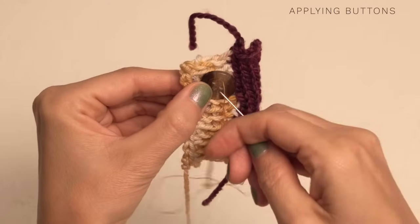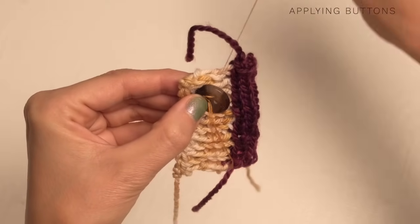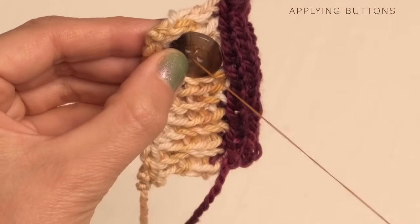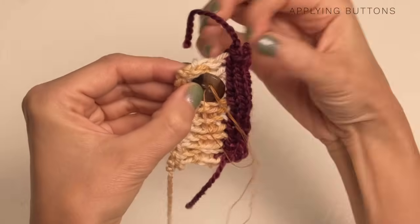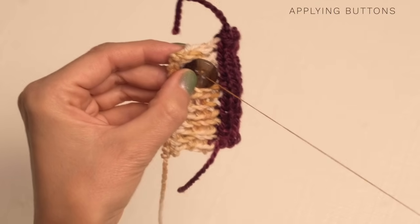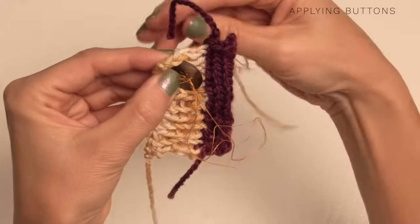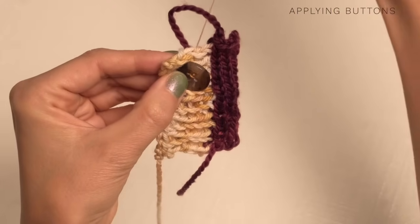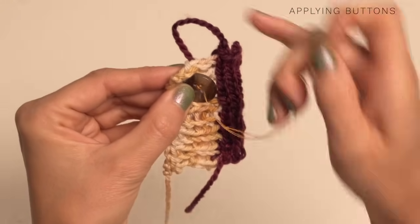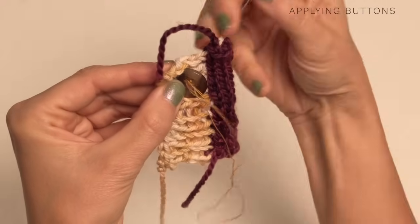If you're using these little four-hole buttons, you can go diagonally, you can go up and down, you can go sideways — it's completely up to you. So this is pretty straightforward, just go ahead and sew on your button. You want it to be pretty secure — you'll want to do it quite a few more times than this so your button is not going anywhere, because buttons get lots of use.